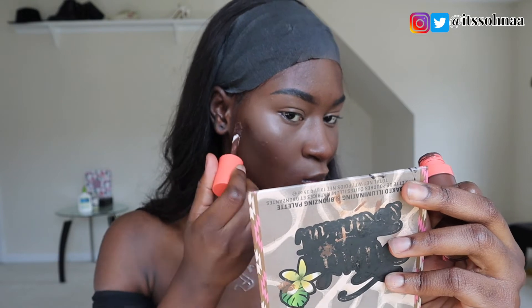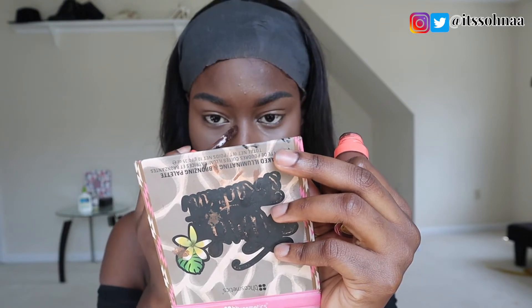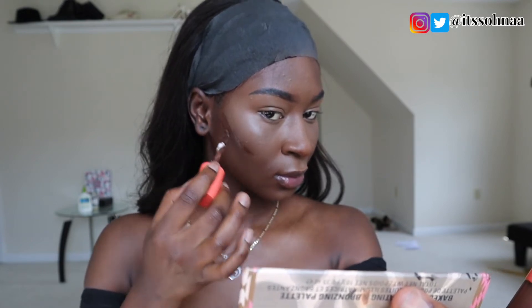To contour my face, I'll be going with the Juvia's Place Flakes No. 2 Concealer. This is so pigmented, you guys — it's so good. I love the color of it so much as a contour. If you're this skin color, baby, you're beautiful — like, this is chocolate goddess, this is so beautiful.